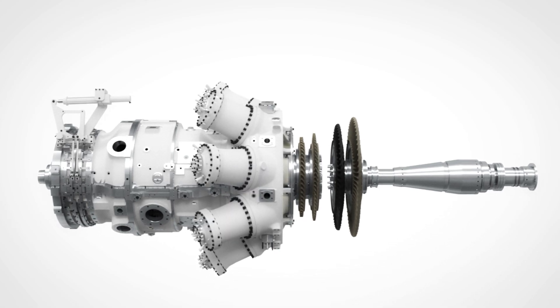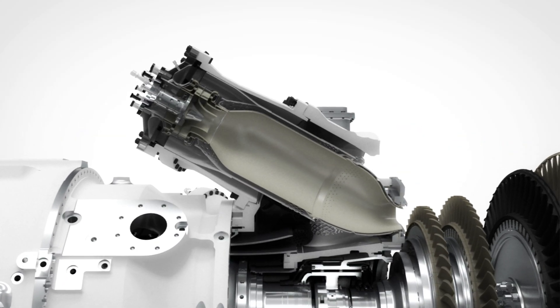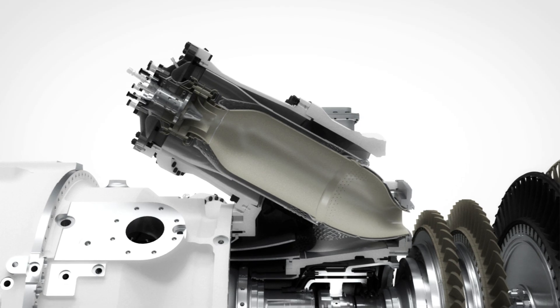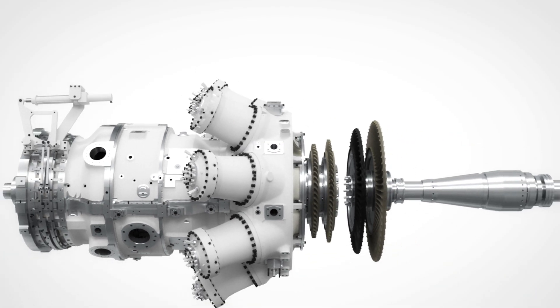The new combustor features the fourth generation of DLE burners from Siemens. The burners are designed to further increase the power turndown range compared to its predecessors, maintaining NOx and CO emissions well within legislation levels. The DLE turndown capability enables the use of large single turbines, replacing multiple small units, allowing the same operating envelope. It offers robust and stable operation with dual fuel online switchover capabilities.